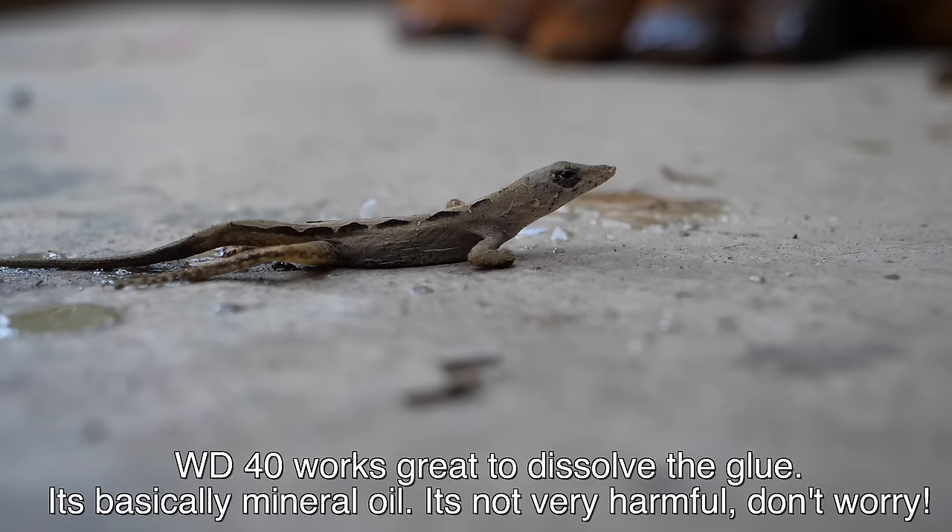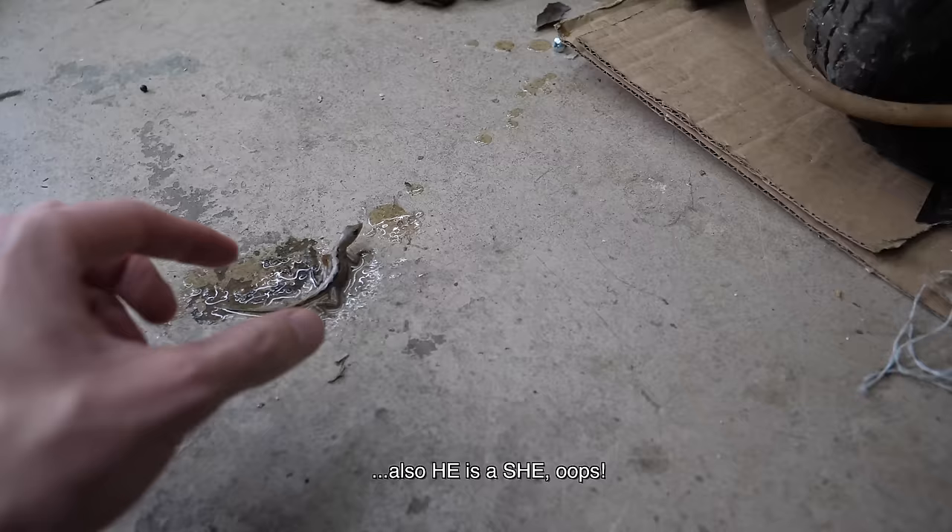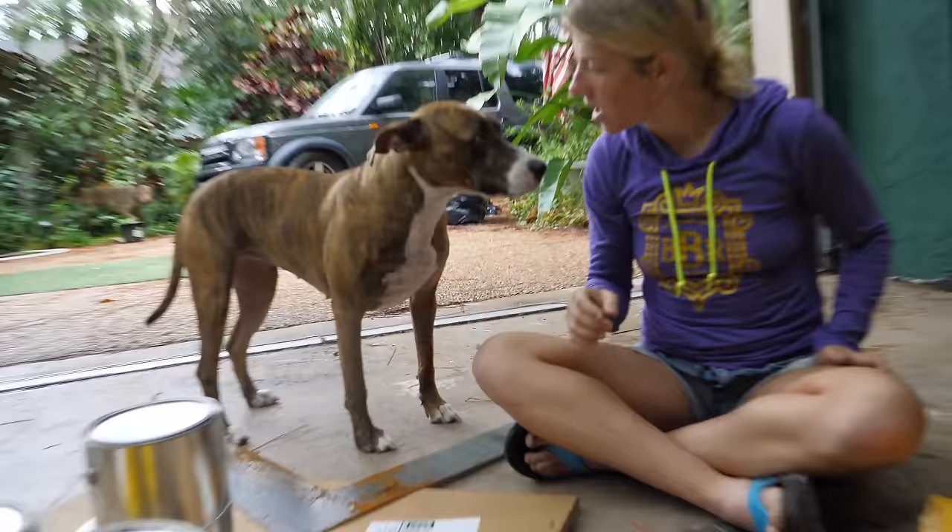Don't worry little guy, we'll get you out with some of this stuff right away. Just gently, gently, gently — there he goes. He's probably just gonna get stuck again.